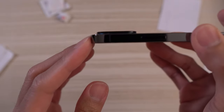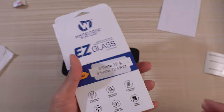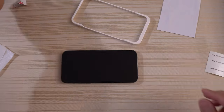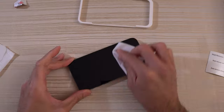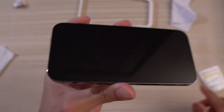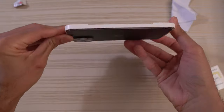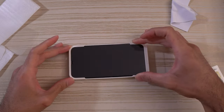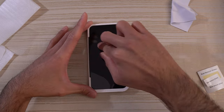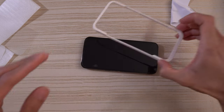It does add a little bit of thickness to the camera module, so do take note of that. Now with the Easy Glass, this also comes with a tray to ease with the installation. Boom — pretty easy installation.